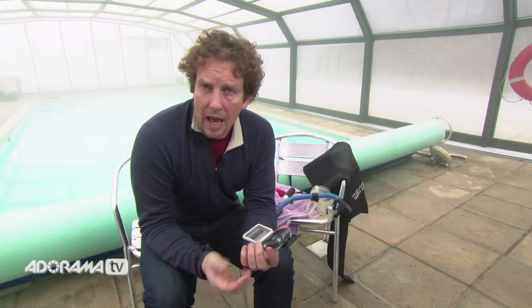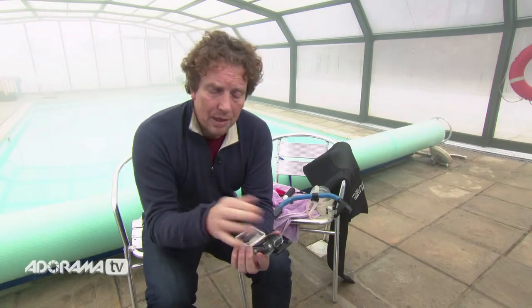One way of getting around this is to make sure that the camera and the housing are really dry before you put the camera in. That would mean taking it out of a moist atmosphere like this, drying it off with a hairdryer maybe, putting it back in, sealing it up, and then bringing it back in here.